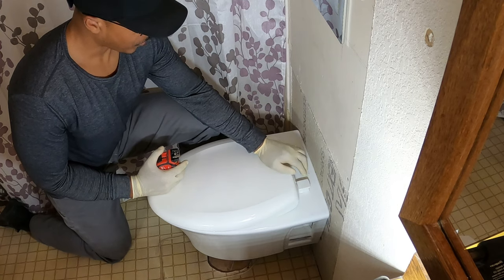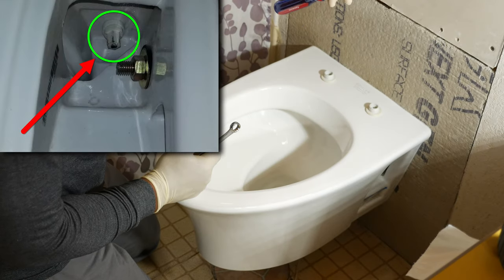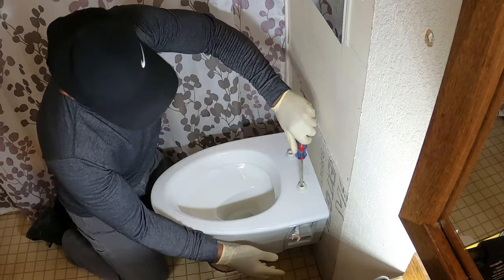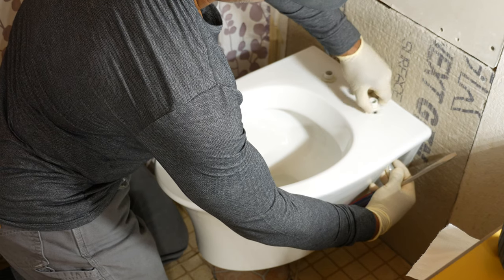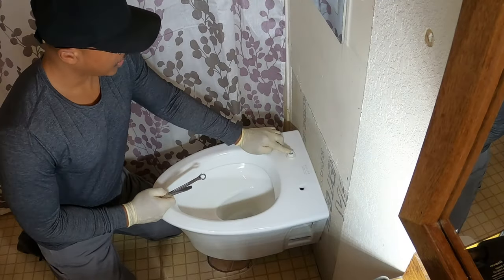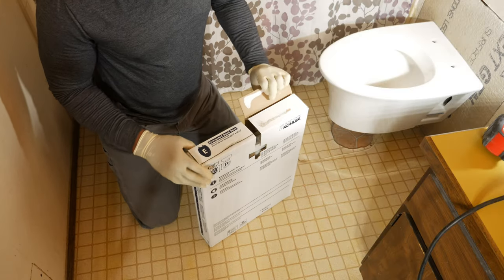To replace the seat, all we have to do is pop these caps up here and then basically just lift the seat off. I've got a half-inch wrench for the nut underneath and a large screwdriver. I'm going to unscrew this, then bring the nut out with the wrench, and then just repeat the process for the other side.